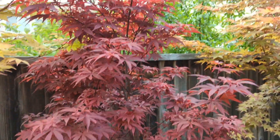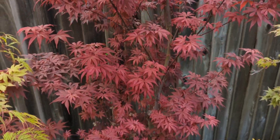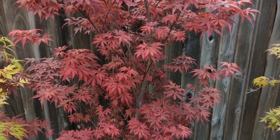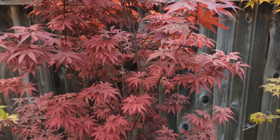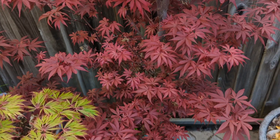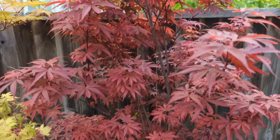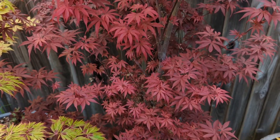Here we have Twombly's Red Sentinel. This is a popular one — an excellent tree. For reds, it's hard to beat. If you have it in the sun, it really keeps its color for the majority of the growing season. Mine probably stays a bit more red because summers are cooler here. In hotter areas, it's going to turn a darker burgundy color. Mine gets darker in summer, but not as dark as I've seen in pictures from hotter areas.